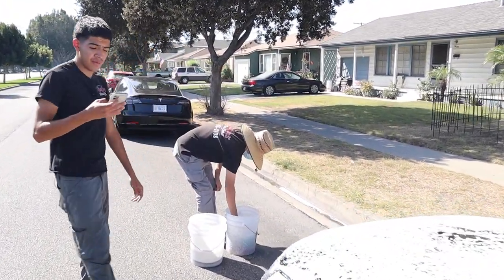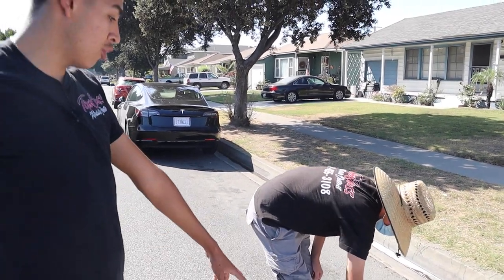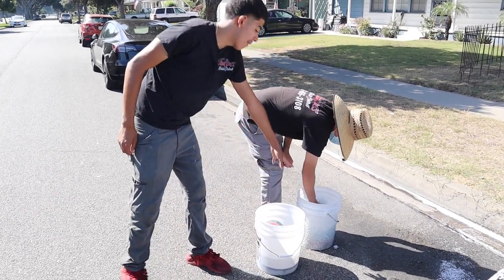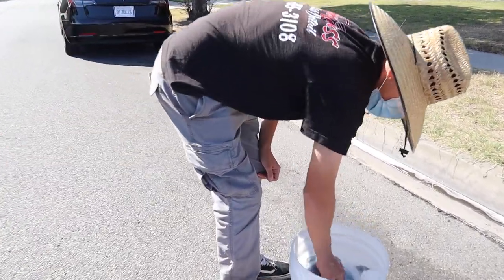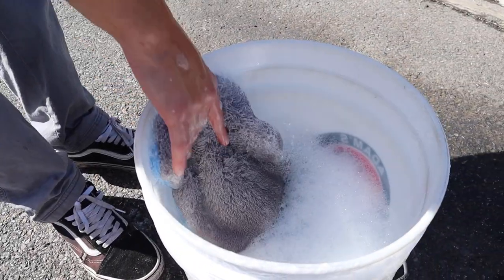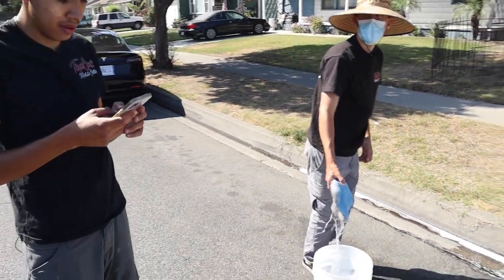Is each bucket for one person, or is it the two-bucket method? I use two buckets. This one as you can see only has water in it, so after doing, let's say, the hood, we'll go ahead and rinse the mitt in there to get out as much dirt as we can, and then put it back into the rinse bucket and go ahead and get that taken care of.